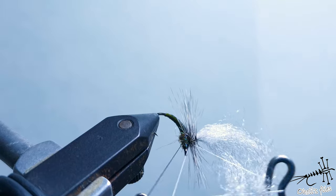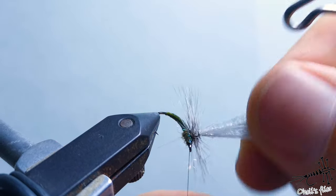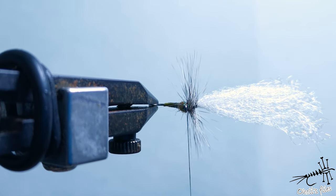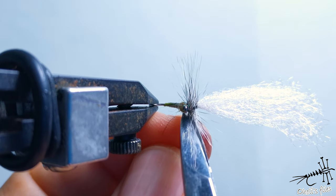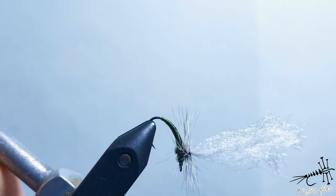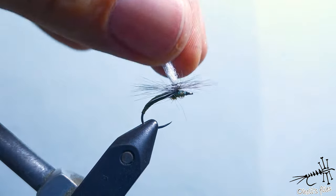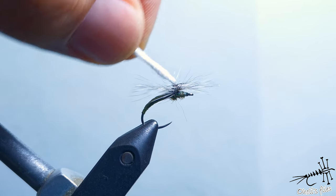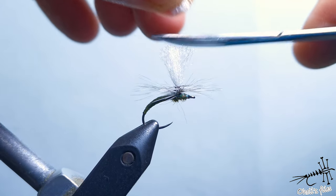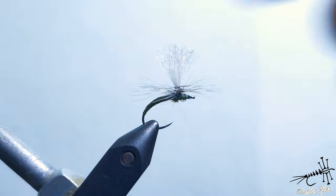I'm trying to catch all those fibers. The majority of fibers are aligned and standing perfectly. Turn the hook as it should be. Grab all those fibers, find the spot, and cut the post. It looks a little high, but actually for a Klinkhåmer — used for very fast water — it should have a big post.